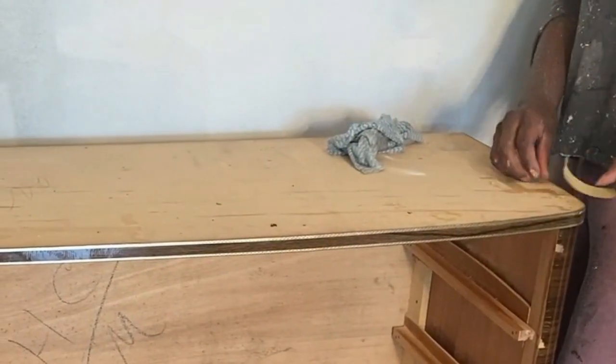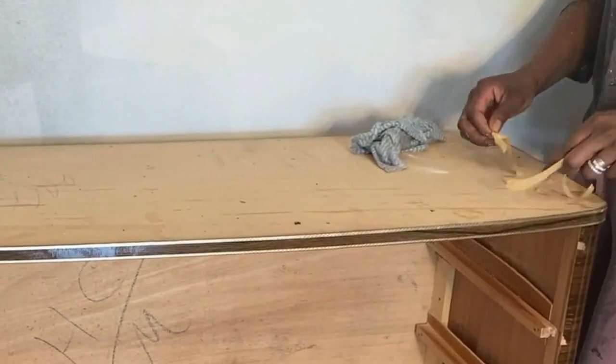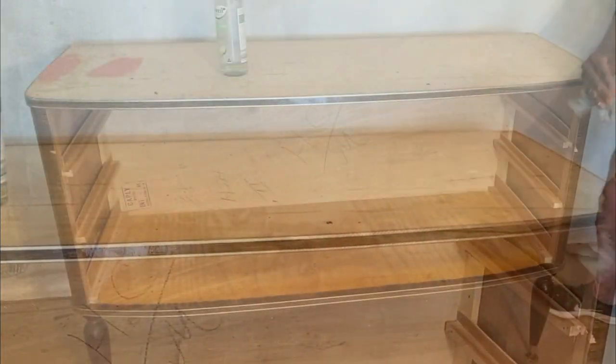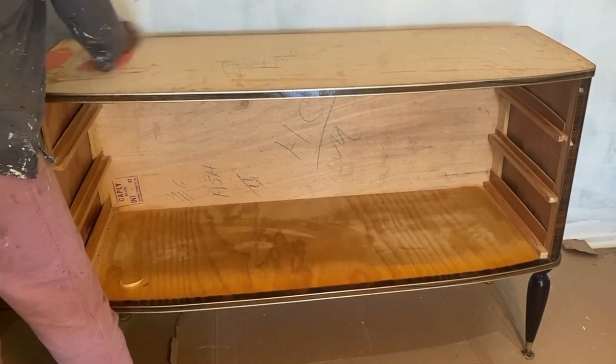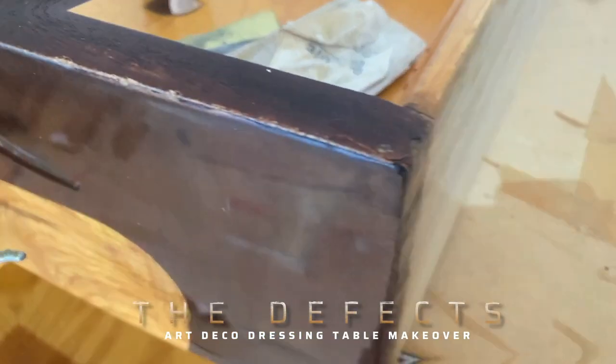Part of the problem with this project is that the glass top shattered in transit. I was so gutted and wasn't really sure how we were going to resolve that, because I was left with this really horrible cheap wood. Fortunately, the gold leaf was a great solution to resolving that.